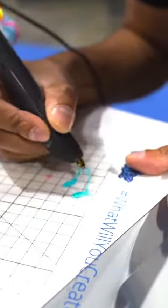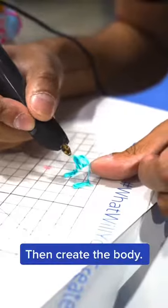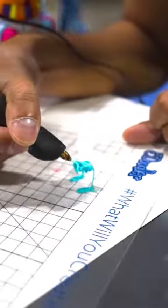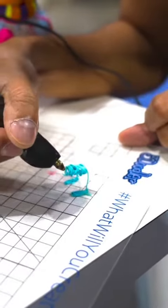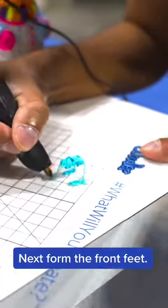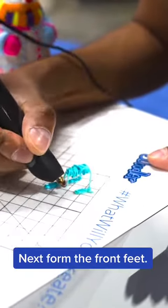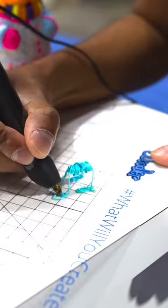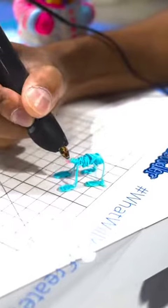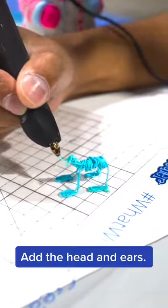Start with the feet. Then create the body. Next form the front feet. Add the head and ears.